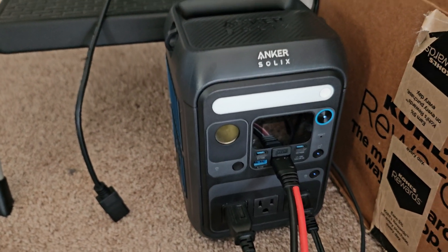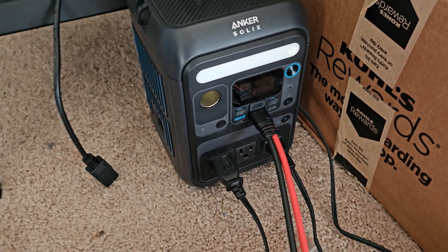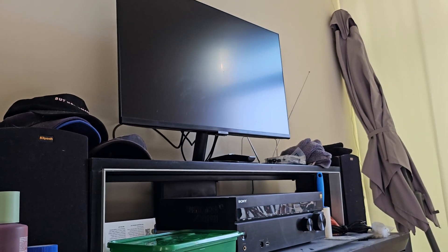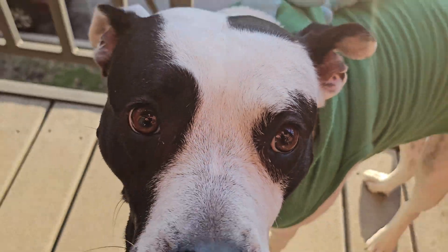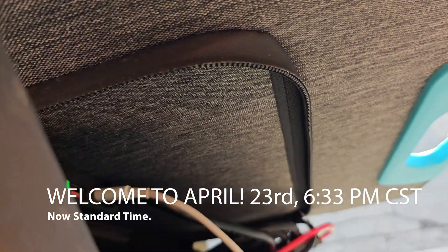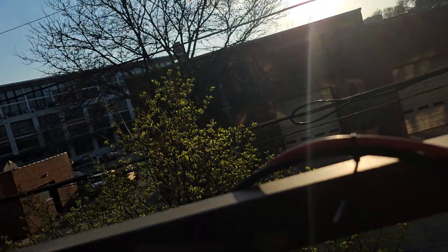Of course, you can get a bigger battery bank if you want. But this is nice for a tailgating setup — you can hook up a TV to it, run speakers, anything kind of light. Alright. Is this cord charging you from this solar panel? Yeah. This port charged up to 65 watts from the sun.